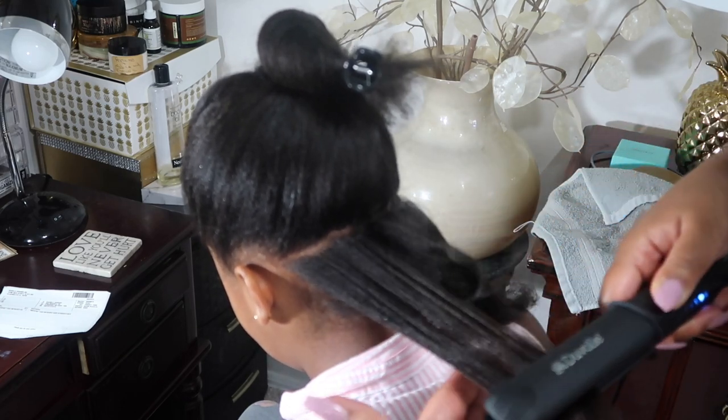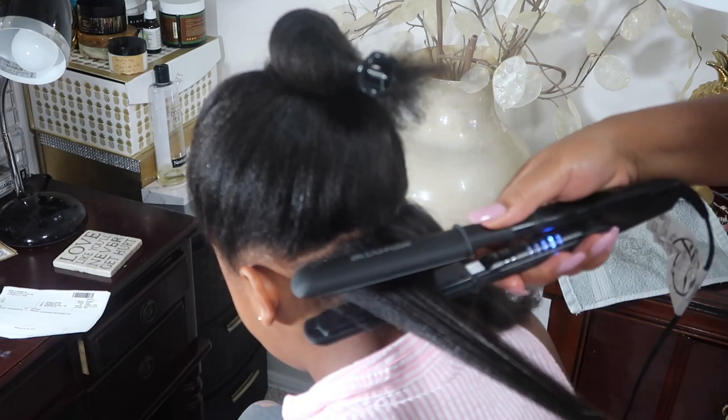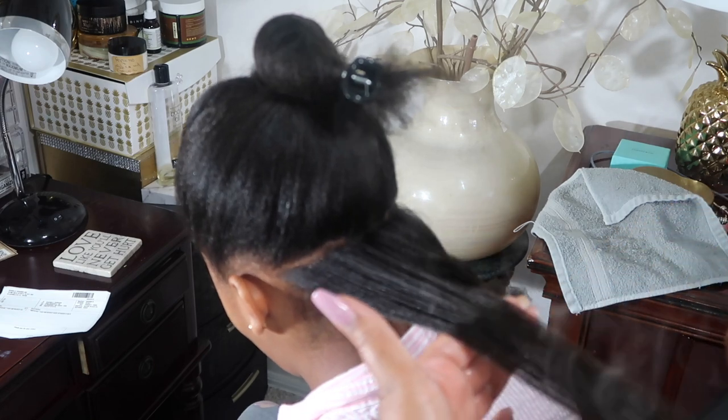We're going to give this flat iron a test. This is the first pass here — this is a really good pattern, I love it. And that is the second pass.